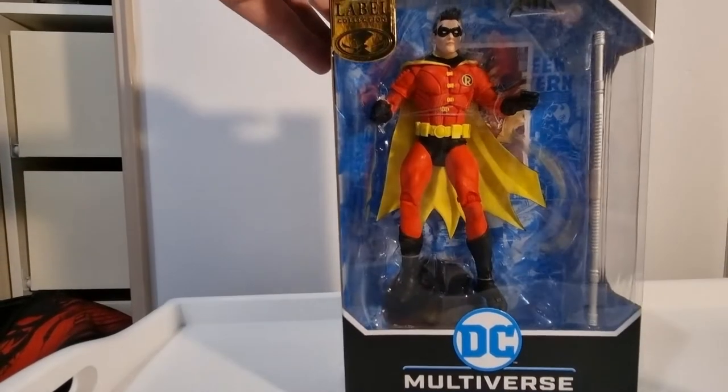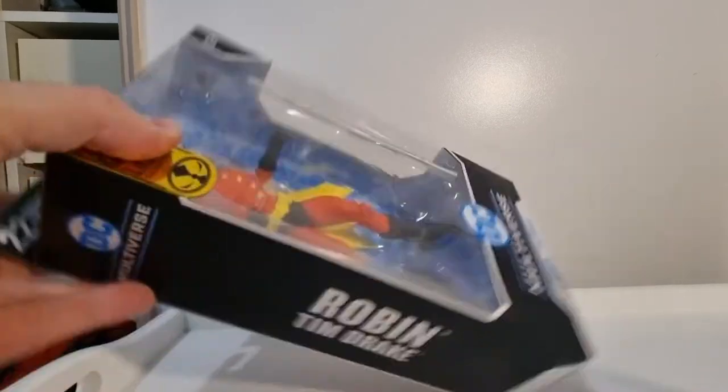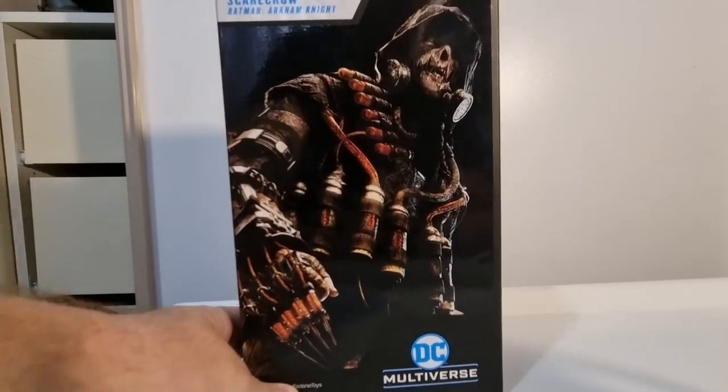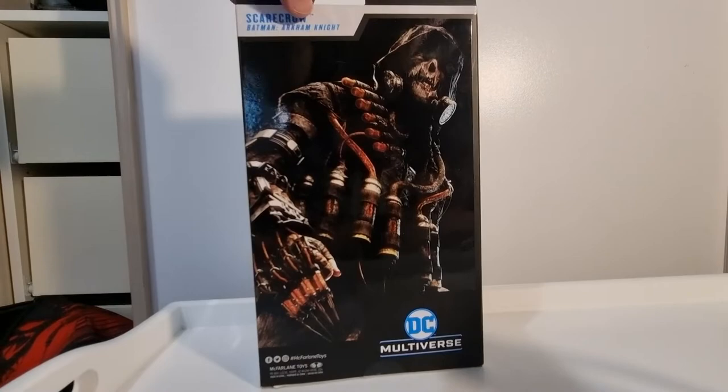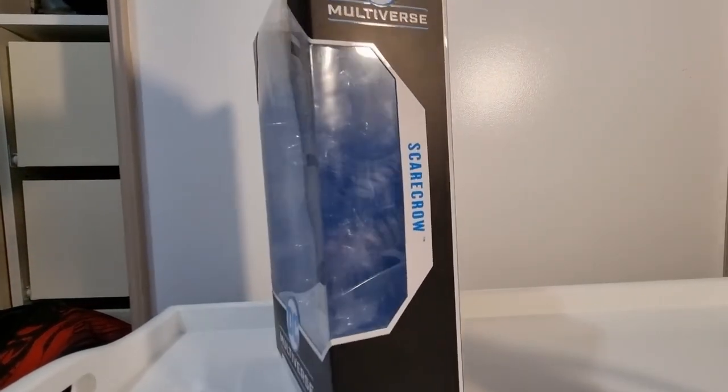I also just picked up this one as well — Robin, Tim Drake. It's just a basic figure. Sometimes they'll have a little bio on the back; this one just has a larger image of Scarecrow on the side again, with a name panel — keeping it simple.